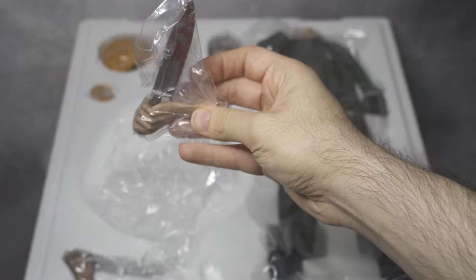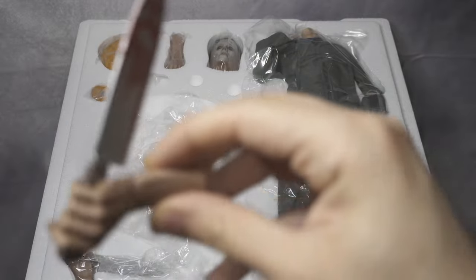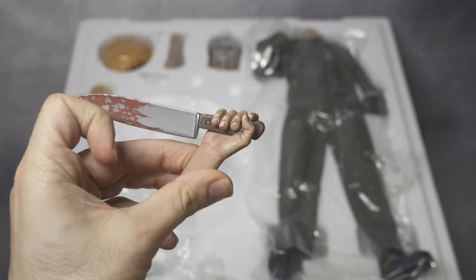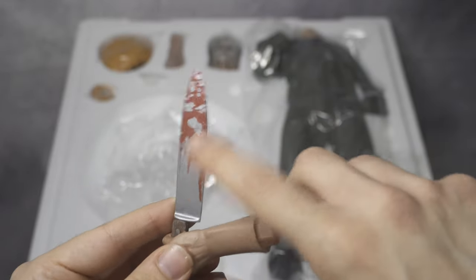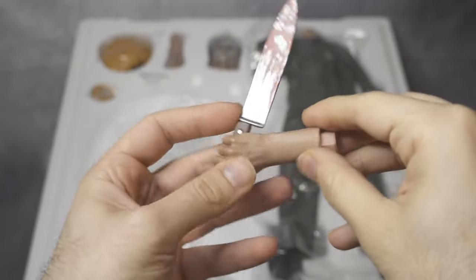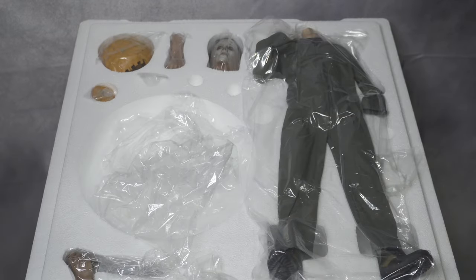Now I'm going to show the bloody knife. I'm going to move the bag and let's see how this looks — this is the hand. The bloody knife is very well done. Looking at the blood — it looks good, but maybe it could be better. They could have made the blood a little bit thicker, like it's a fresh wound. The paint job on the hand you can see the veins and the details — very well done.